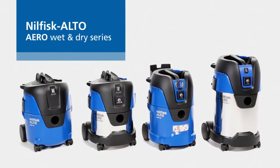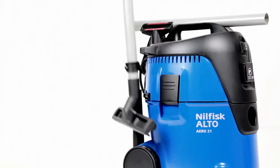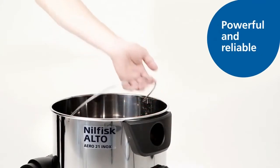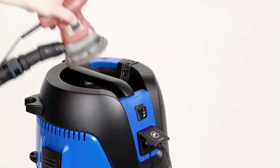Now, Nilfisk Alto is proud to present the next generation of Aero cleaning systems, featuring an updated design and new innovative features. The result is a series of powerful and reliable wet and dry vacuum cleaners, designed for both indoor and outdoor use.